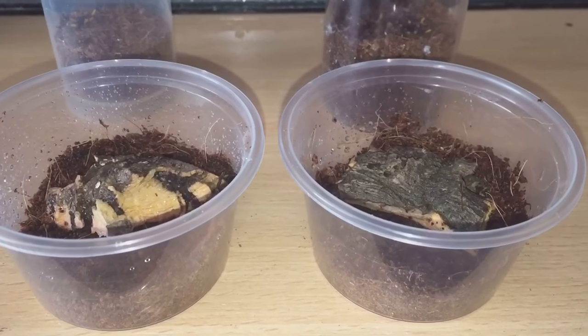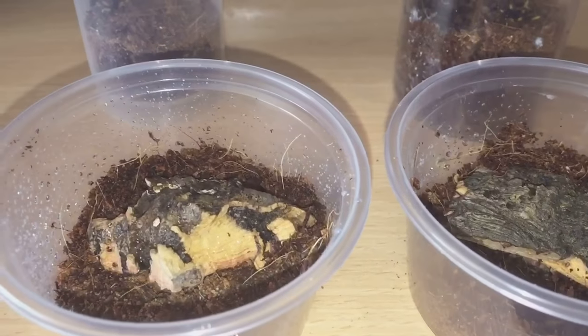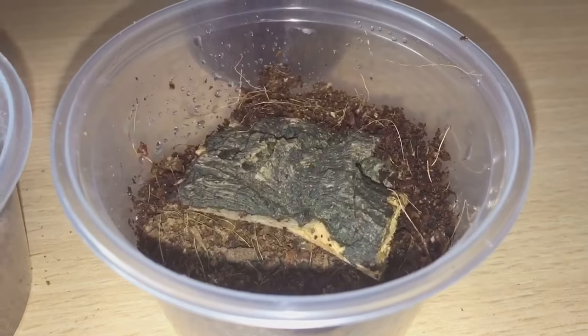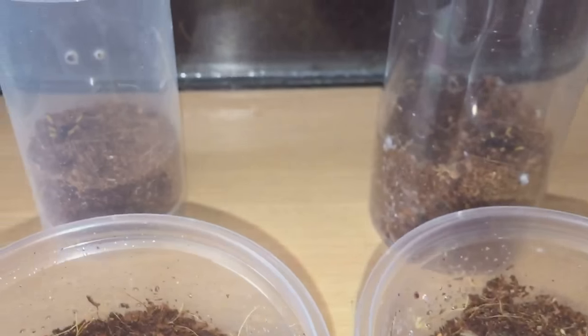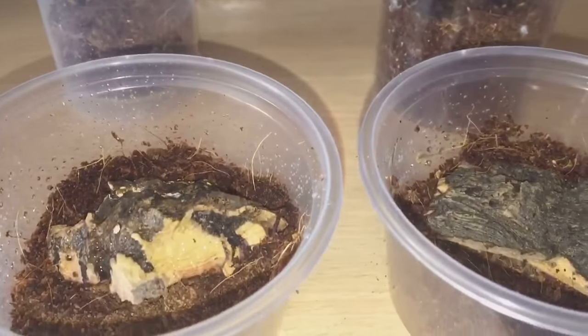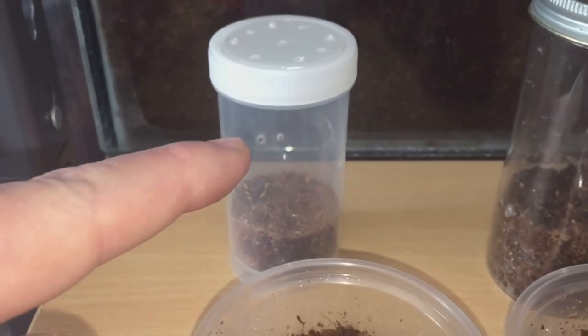As you can see, I've got two pots and I've put some substrate in there and a bit of cork bark so they can sleep under it. They're a lot bigger than the old ones and have more floor space for them to walk around.